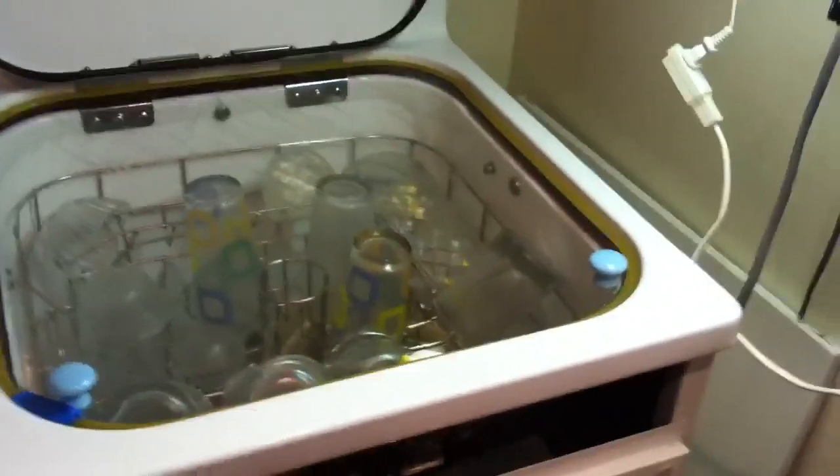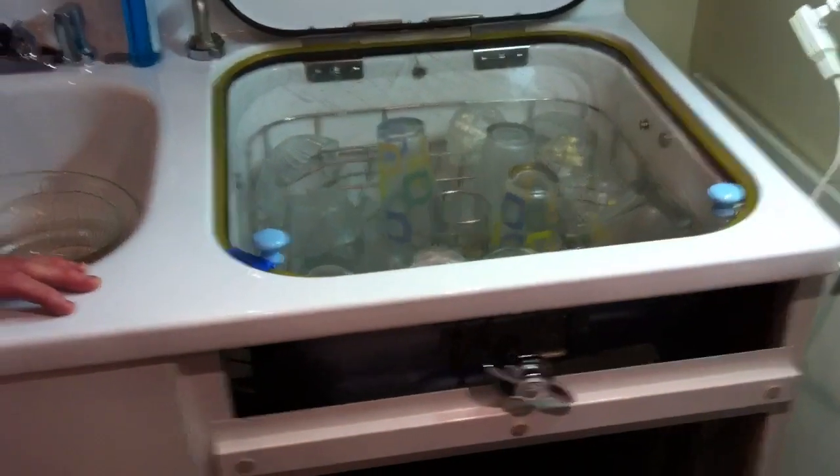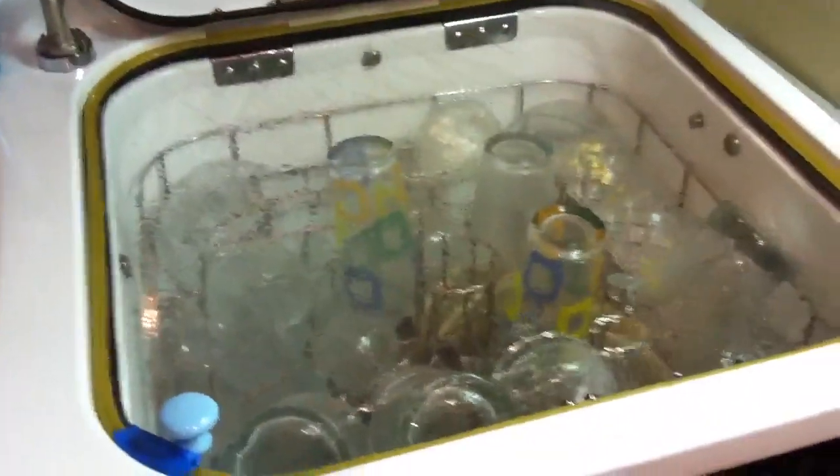I'm going to turn this on so you can see it. Pretty soon the cam follower will drop and the detergent cup will open — you might want to film that. The drain plug just dropped; this is the detergent cup, and the drain plug is sealed.